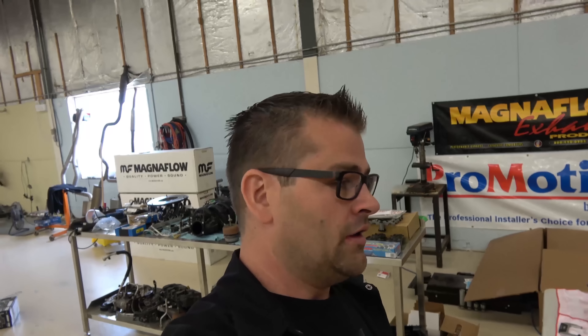Hey guys, welcome back to the channel. I know it's been a couple days since an upload — I've been waiting to get my parts back so I can put the Mustang back together and start tearing down the Supra. But I went down yesterday and all the parts are here, so we are going to start building it.